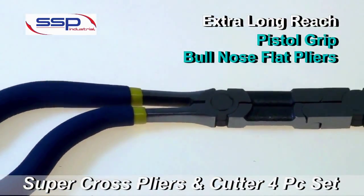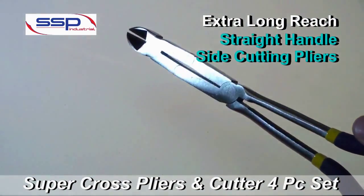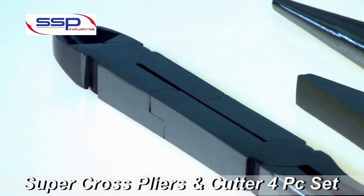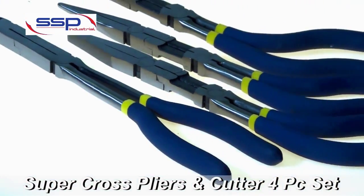Also included are pistol grip long reach bull nose pliers, and the set includes a straight handle long reach side cutting plier for those hard to reach places.